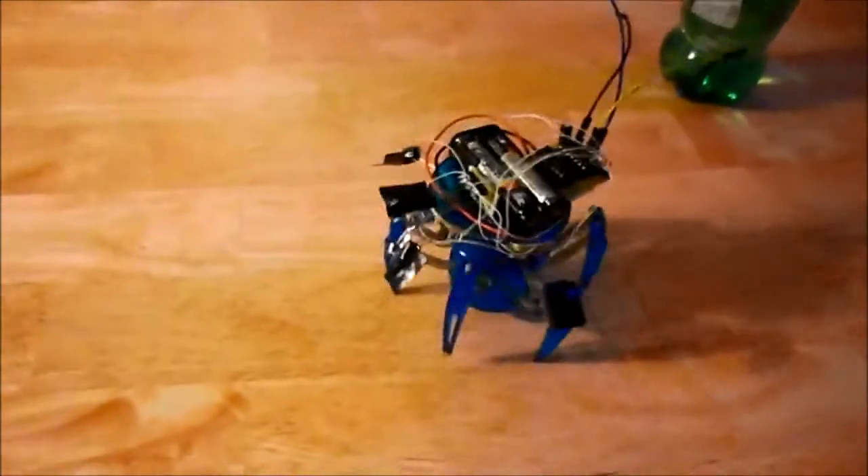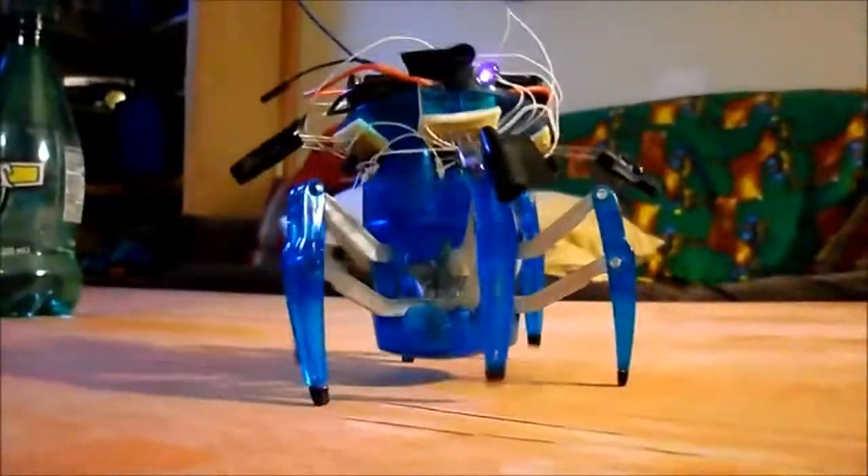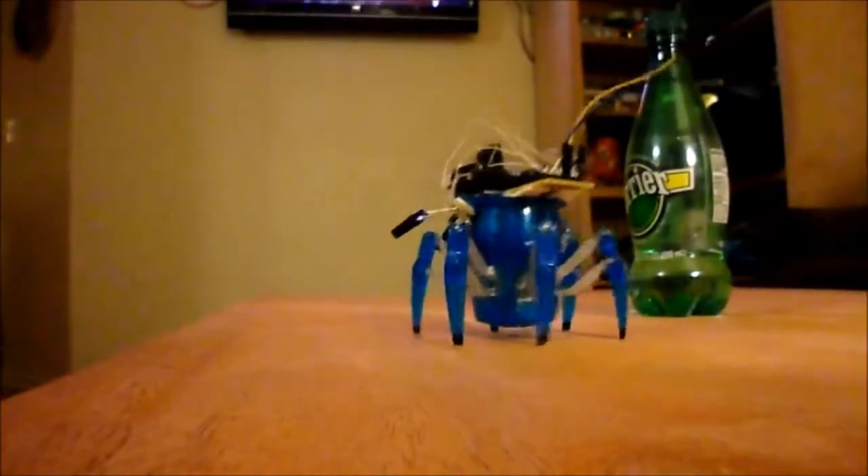The three wires hanging out from the back plug into the TI Launchpad so I can debug and program code. I left them on there because I thought they looked pretty cool, almost like a tail. If I put the camera in front, it's going to see the camera back up. As you can see, as it comes up to the edge of the table, it detects the edge and backs up.